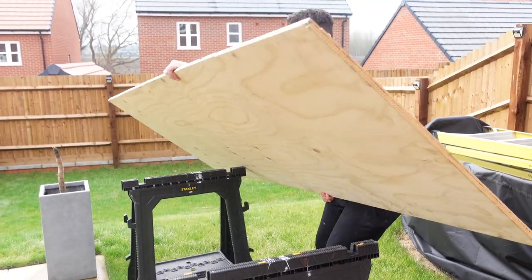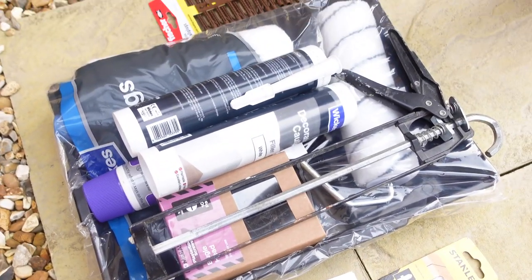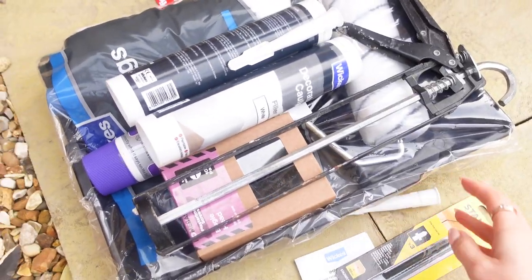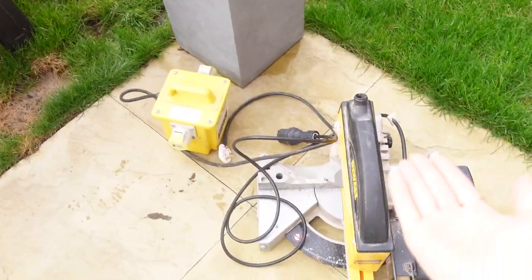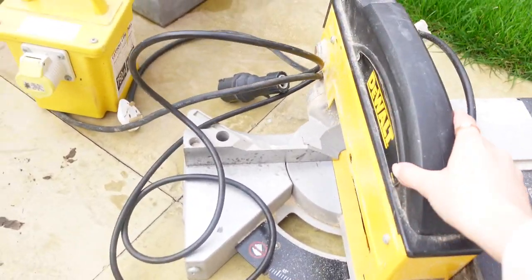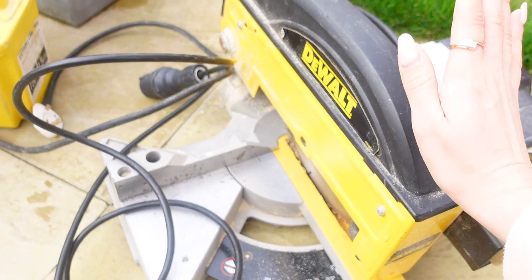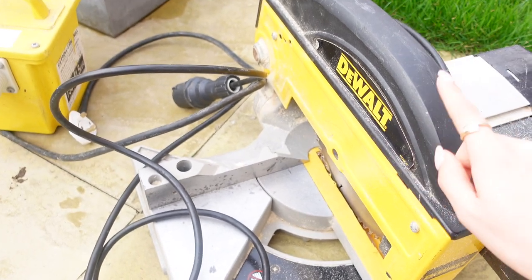Joe's just setting up a workbench. First things first, I'm going to show you what we've got. We're really lucky that Joe's dad has a van so we managed to put all the wood in there. He's also got a chop saw, which makes it a lot easier — though lots of people know others in the trade, so you could ask around to borrow one rather than using a hand saw.